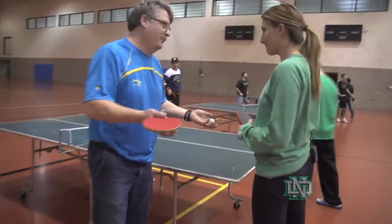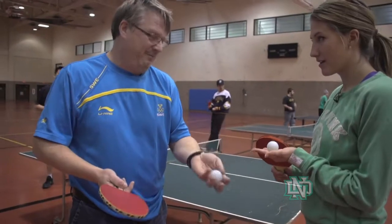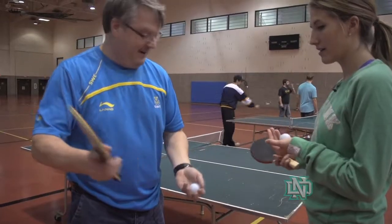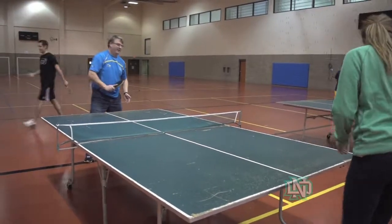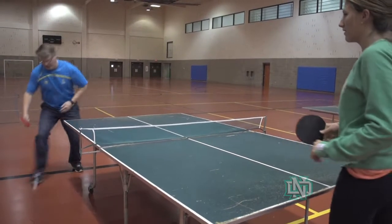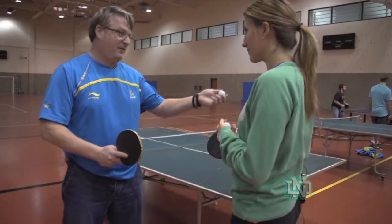There are some rules with the serving — this is real now, it's not like playing in a garage. You need to throw the ball up four to six inches. You can't hide it in the hand. And you have three kinds of spin: backspin — you cut like a slice of bread; topspin — you put a roof over the ball; and sidespin. If you can combine the sidespin and the topspin, the ball will spin really good.